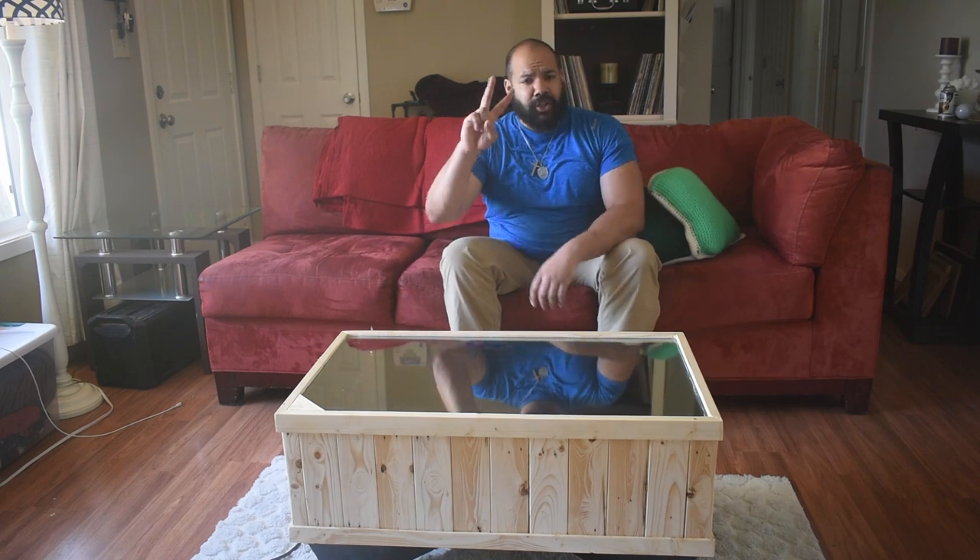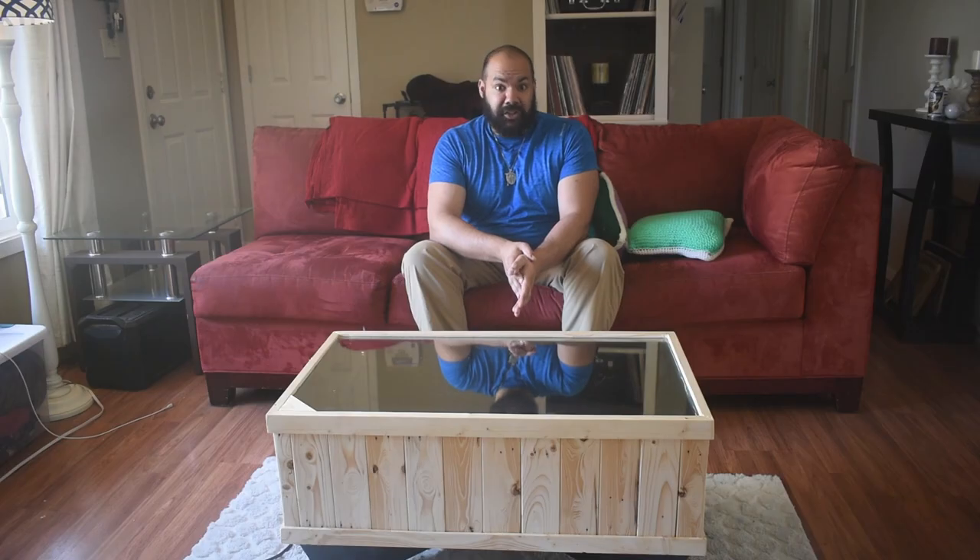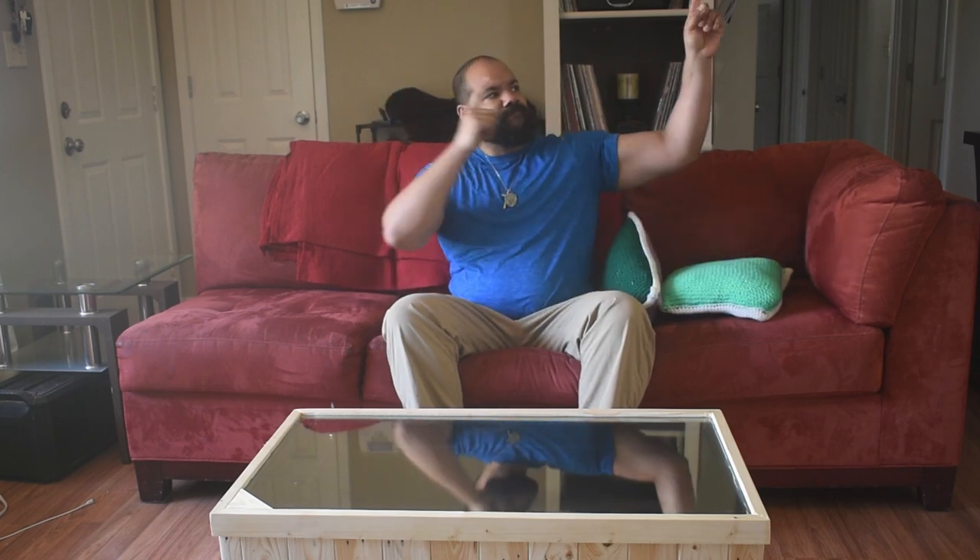Hey guys, and welcome back to part two. You're all such good-looking, handsome creatures. Except for you, David — we both know you can do better. For those of you who haven't seen part one, go ahead and click here. I'll put it here. Let's get started.